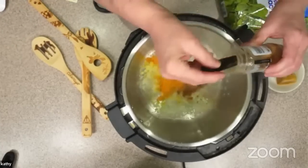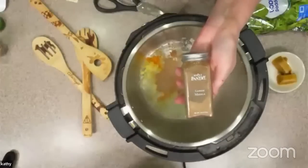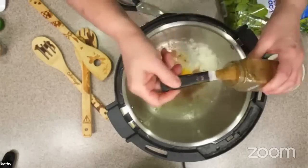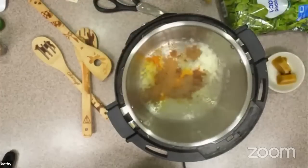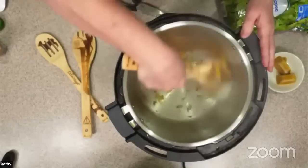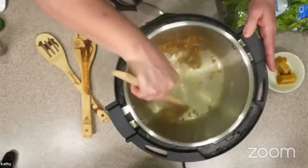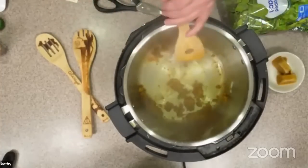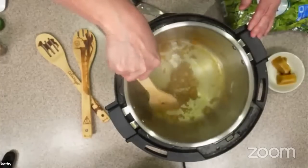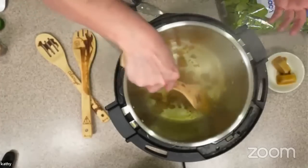We're going to put about a teaspoon of cumin powder in. I'm going to do the hand measuring — I know about what a teaspoon is in my hand. About a half teaspoon of turmeric — turmeric is so good for inflammation. All of these both taste good and have health benefits, and that's one of the great things about Indian food. This is ground coriander. This is garam masala. Things are smelling pretty yummy.